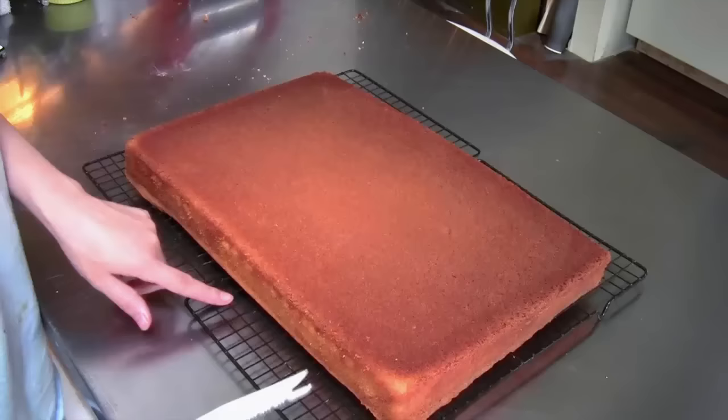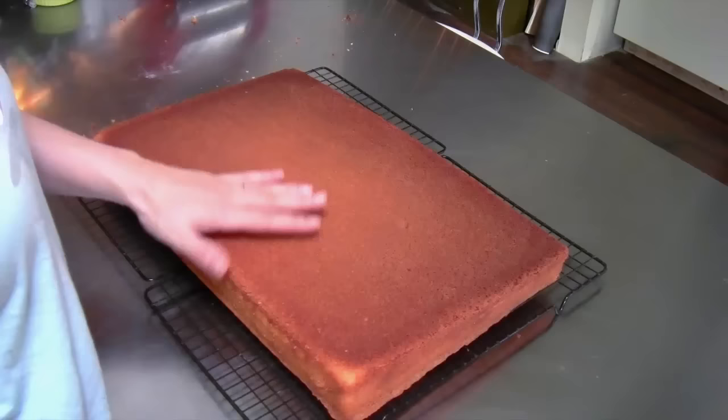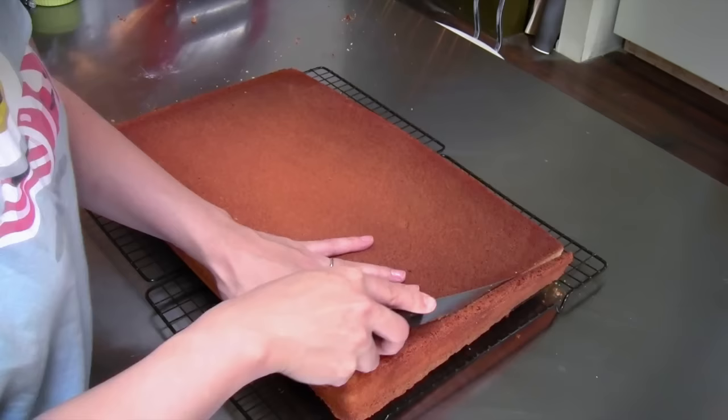We have our cooled half sheet cake on a cookie rack. I actually wired this cookie rack together so that I could cool my sheet cakes on it. I'm sure they make bigger cookie racks, but I've been doing it this way for years. This has been cooling, so it's just barely warm in the center, so it's ready to start trimming.